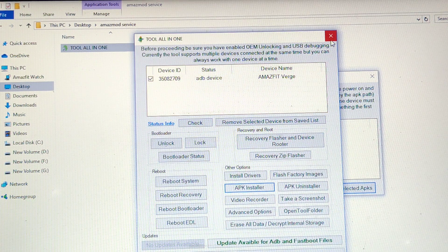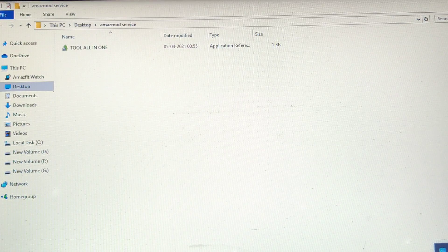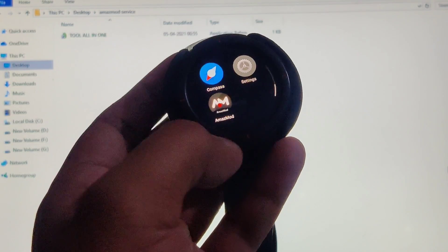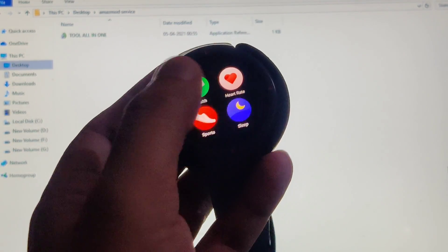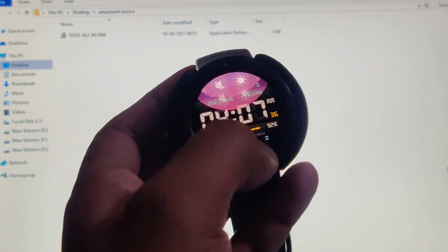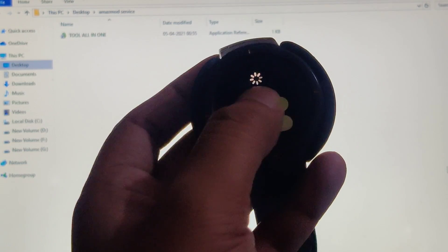Now let's unplug the device. Coming to the watch, let me slide right and show you — Amaz mod service appears here, which means it has been successfully installed on your watch. Now reboot your device so it can start fresh.